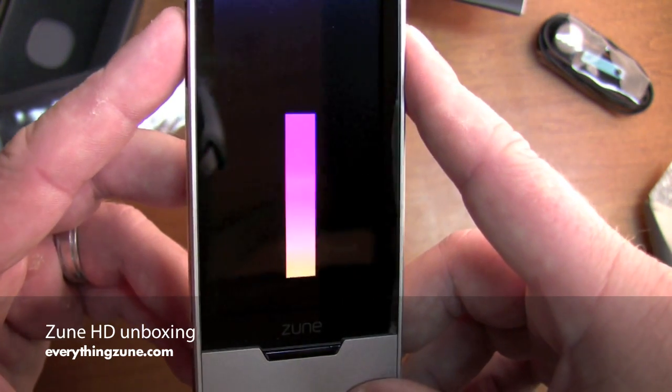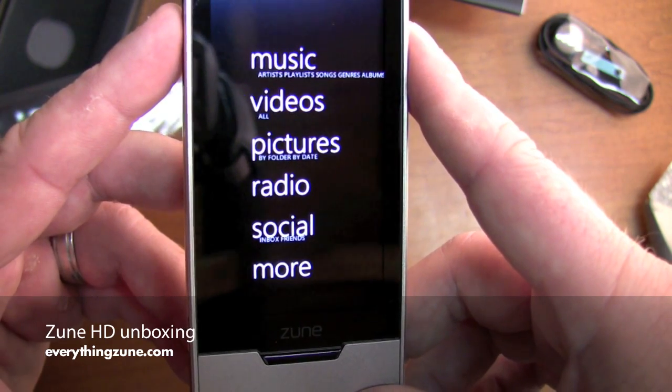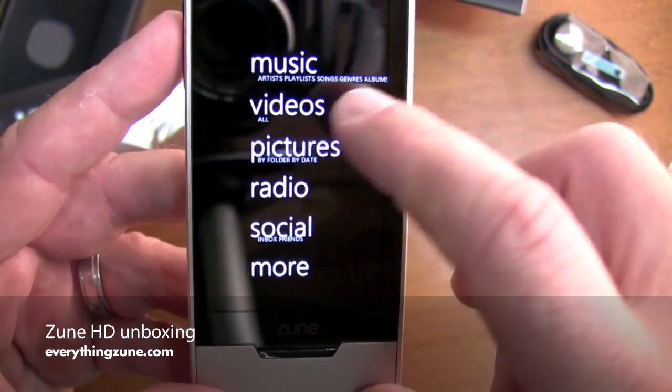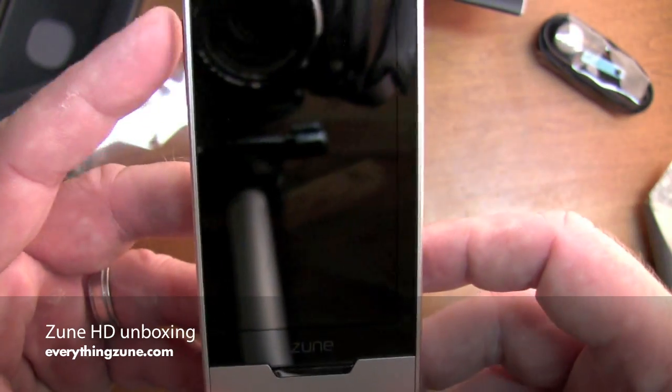But as you see here we have a little intro video. Obviously there's no music there. Just going to click back on that, see if there's any intro videos. Got a little intro video.